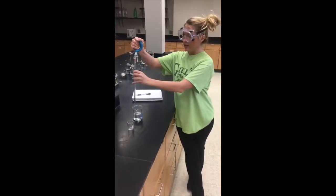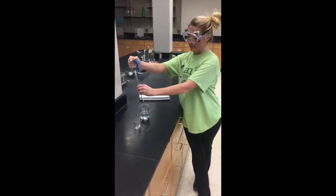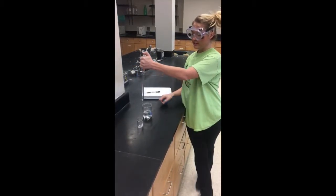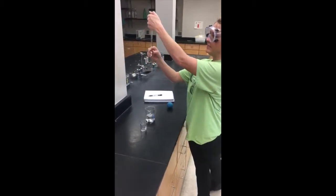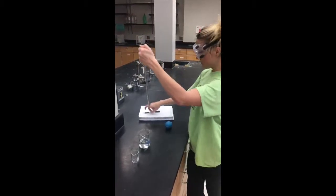My name is Liam Peebles, and today I'm going to show you how to use the pipette. First, you take the bowl and squeeze it, place it over the top, and slowly release to get your solution. You then place your finger to hold it in place and read at the meniscus — we are at 2.6.